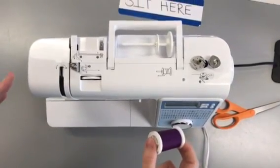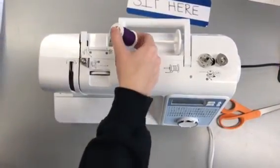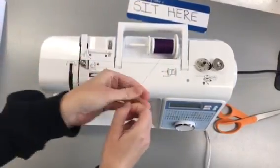We're going to show you how to wind a bobbin on the sewing machine. You're going to take off your spool pin holder, put the spool of thread on, put the holder back on, and take your thread.